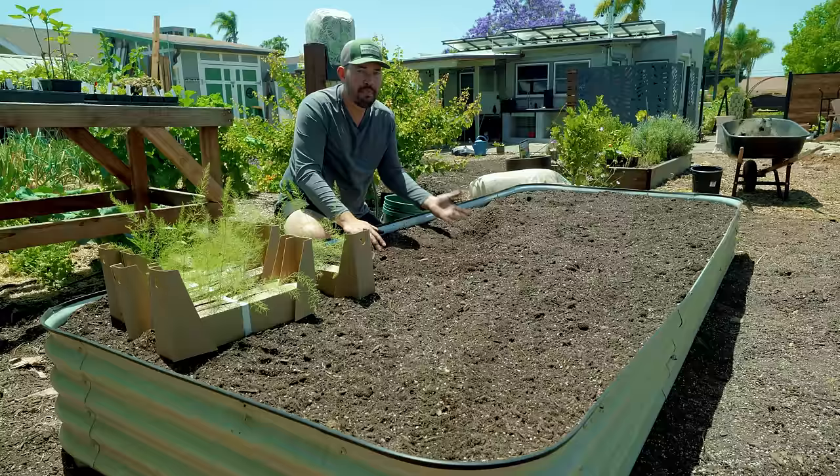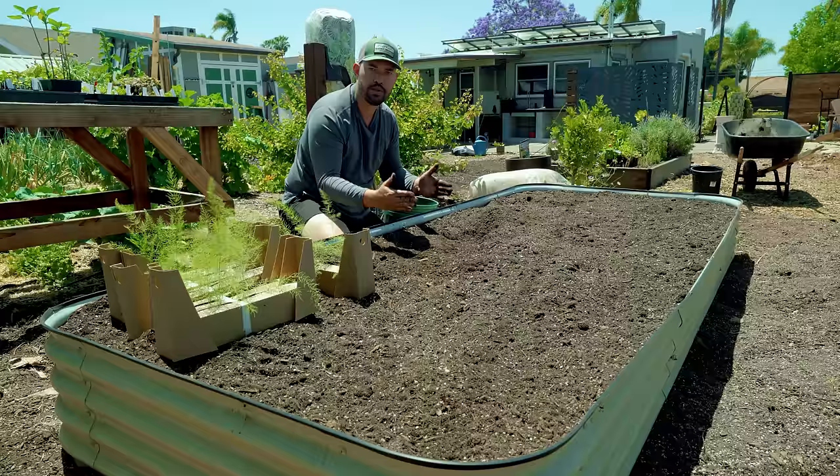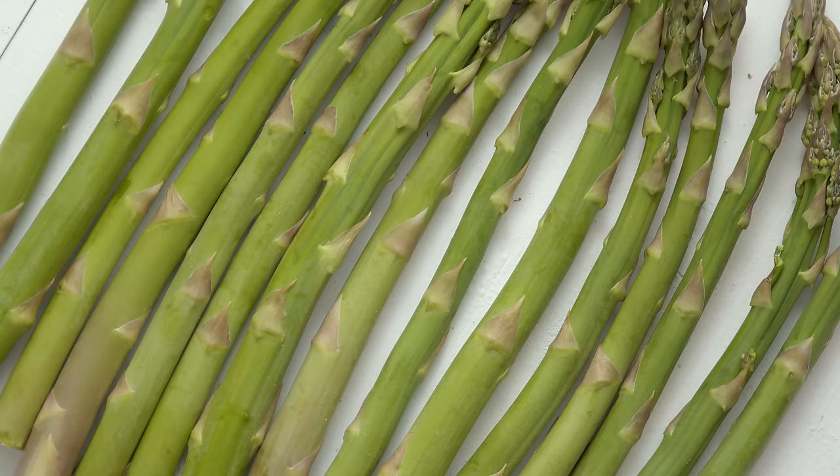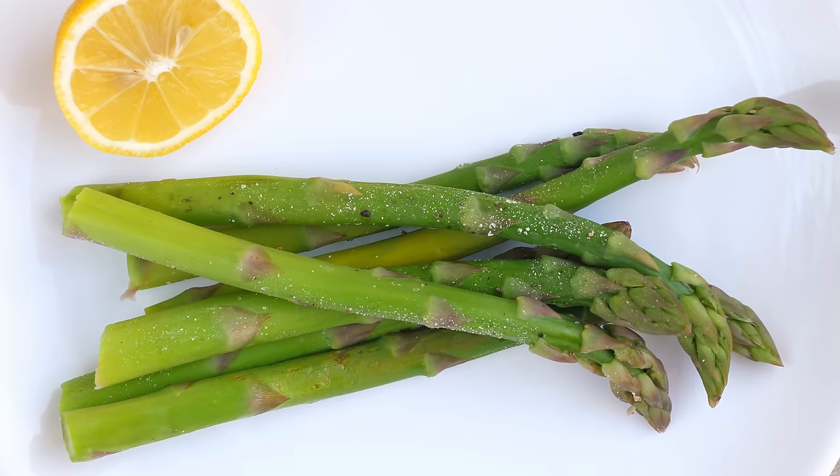The closer together you put your crowns or asparagus plants, the smaller the spears will be. For purple varieties, spacing them about 6 to 8 inches apart is fine since you'll cut them fresh for salads and smaller spears work well. For green varieties, you typically cook them in the oven and want a nice big spear, so space them out a little more.